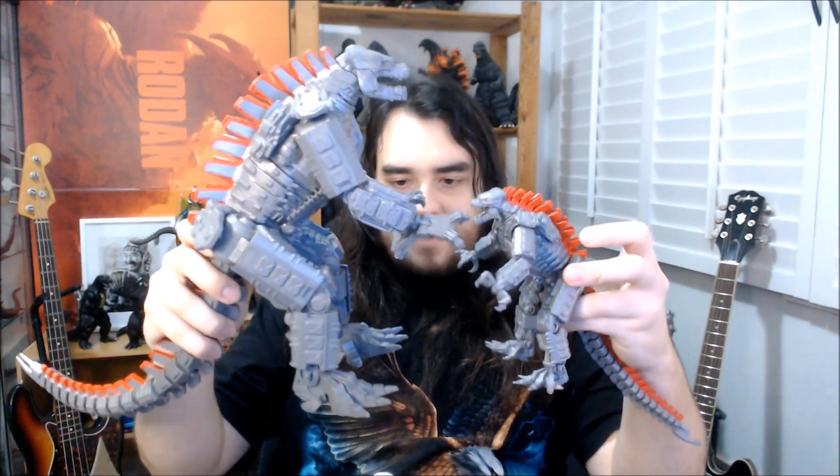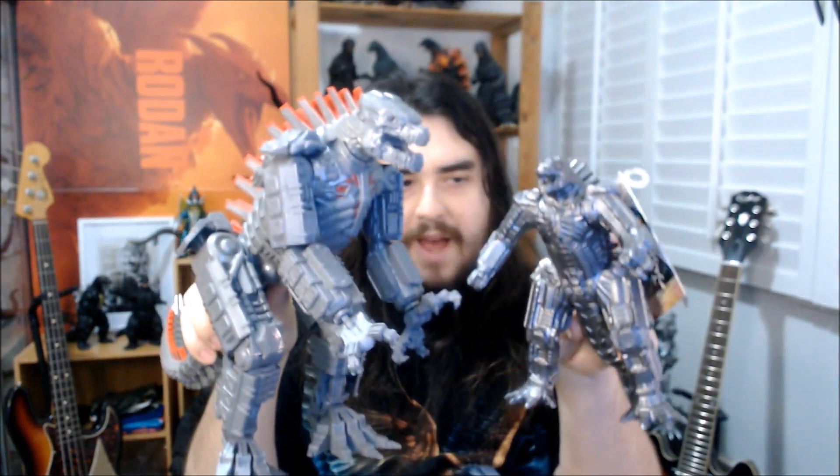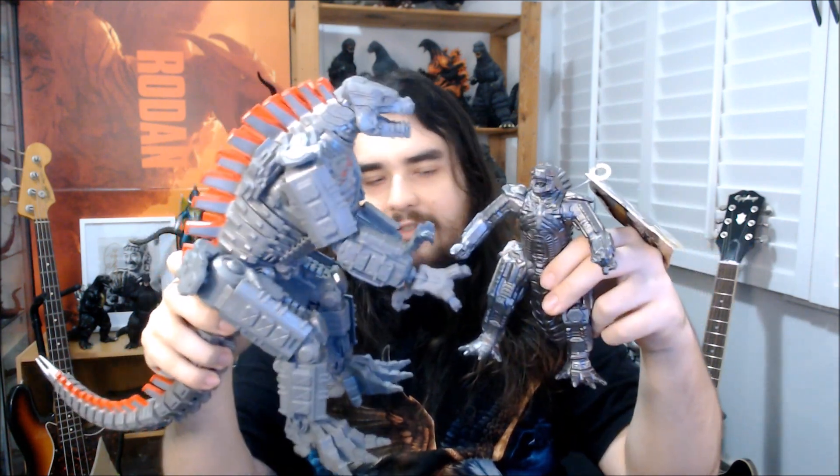Another Mechagodzilla we can bring in is the little six-inch Playmates figure. I really dig the articulation on this one — I wish they would have implemented that on the big one. That's kind of my biggest gripe with this thing so far. But you can definitely see the size difference — this one is a much more substantial piece of plastic. This you feel like you're going to have a lot more fun messing around with than this little guy. Now that I look at it next to this thing, it really makes the detail work on this one look kind of sad, especially on the face where it gets real mushy. And like I brought in before, we have the Bandai Movie Monster series version of this guy, which has so far been my favorite version of this Mechagodzilla in figure form.